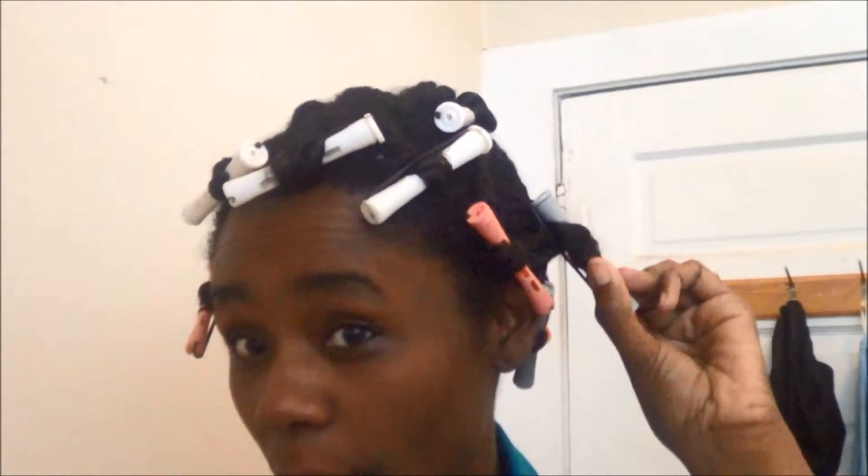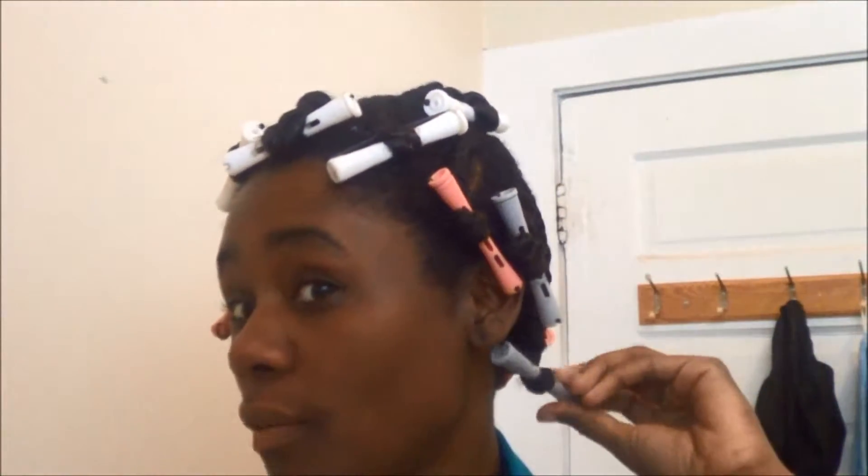Hey guys, so I have deep conditioned my hair with my deep conditioner products — the Pantene Naturals Deep Conditioner and the Shea Moisture Anti-Breakage Mask. This is the next day. I twisted my hair last night and I put these rods on the end of my hair.